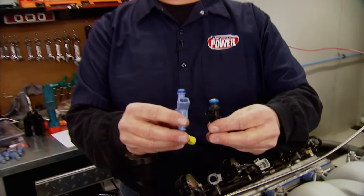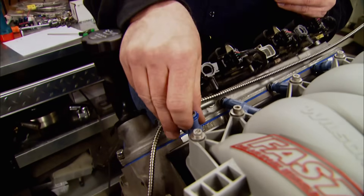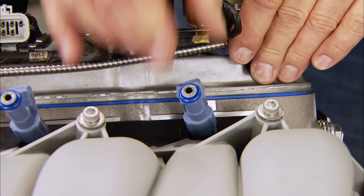When we use these injectors from Fast, they are a 24-pound, just like the factory ones. One of the differences is they're taller, and they create better fuel atomization thanks to four holes in the tip, compared to two in the stock injector. That's like turning a hose into a pressure washer.